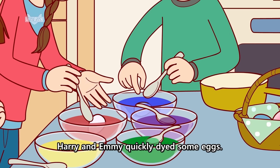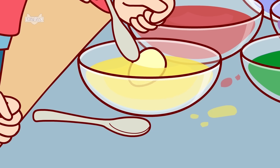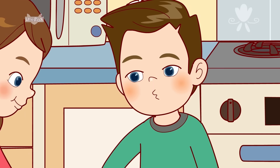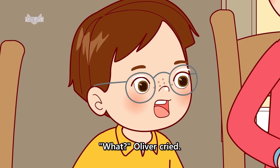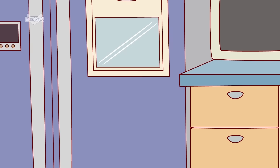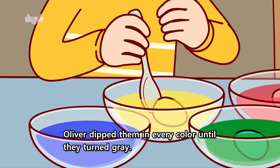Harry and Emmy quickly dyed some eggs. Oliver thought for a while. He couldn't decide which colors to use. We're almost finished, Oliver, Harry said. What? Oliver cried. Do we have any more eggs? He opened the refrigerator and found some more. Oliver dipped them in every color until they turned gray.